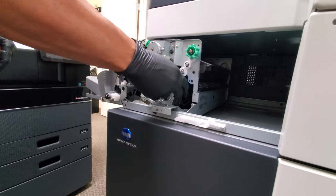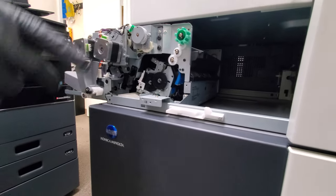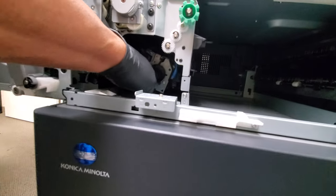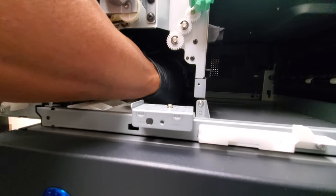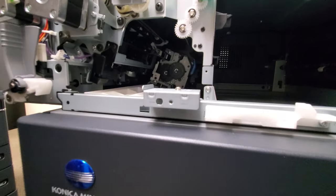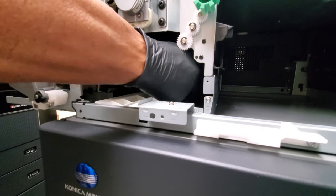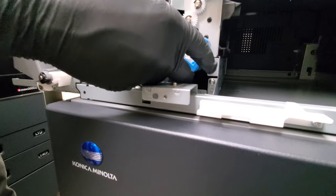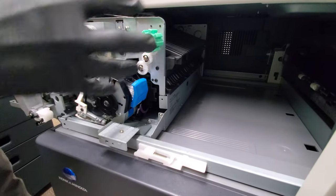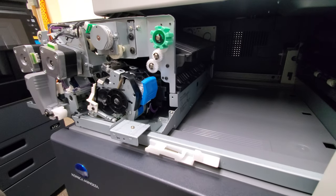Now that you have this off, you have access to this unit right here. Most likely your cartridge is pushed all the way in there and the blue stapler popped out. You're gonna have to reach in there — most likely it's gonna be like this — and just push it to unlock and bring it out to this position, then leave it there.